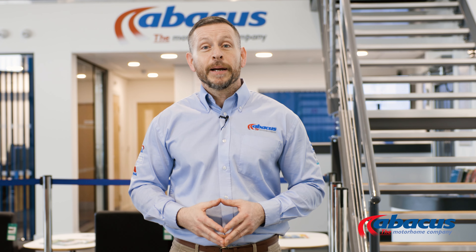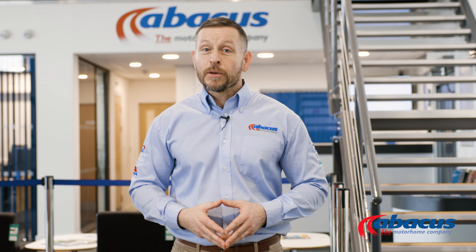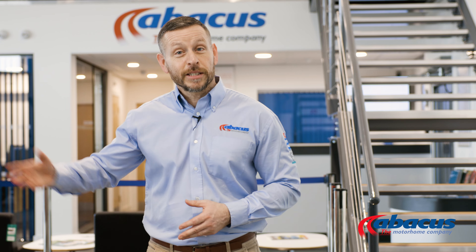Hi, it's Stu from Abacus Motorhomes. Thank you for choosing us for your motorhome hire. Before you set off, there are a couple of operating instructions we want to run through with you, so let's get started.